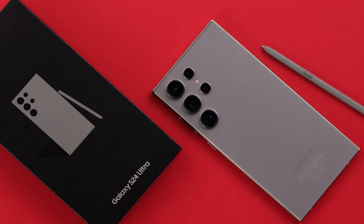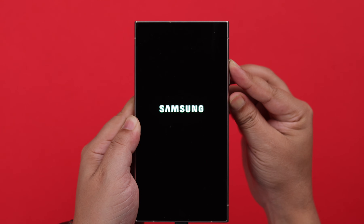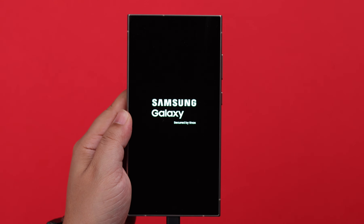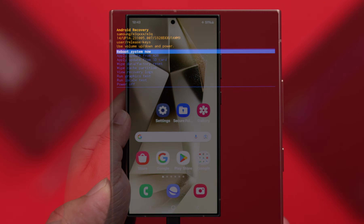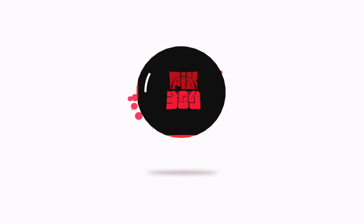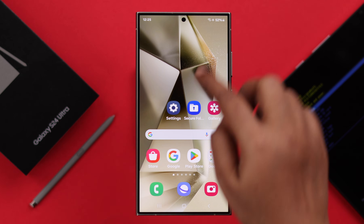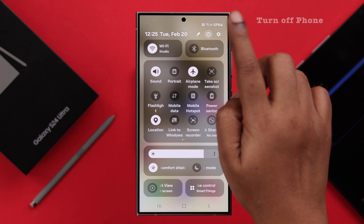If your Samsung Galaxy S24 Ultra or Plus is acting up and you need to access and enter the recovery mode but it's not working or not entering, then I'm going to show you how you can boot into the Android recovery mode. First, we need to know how to properly get into that mode.